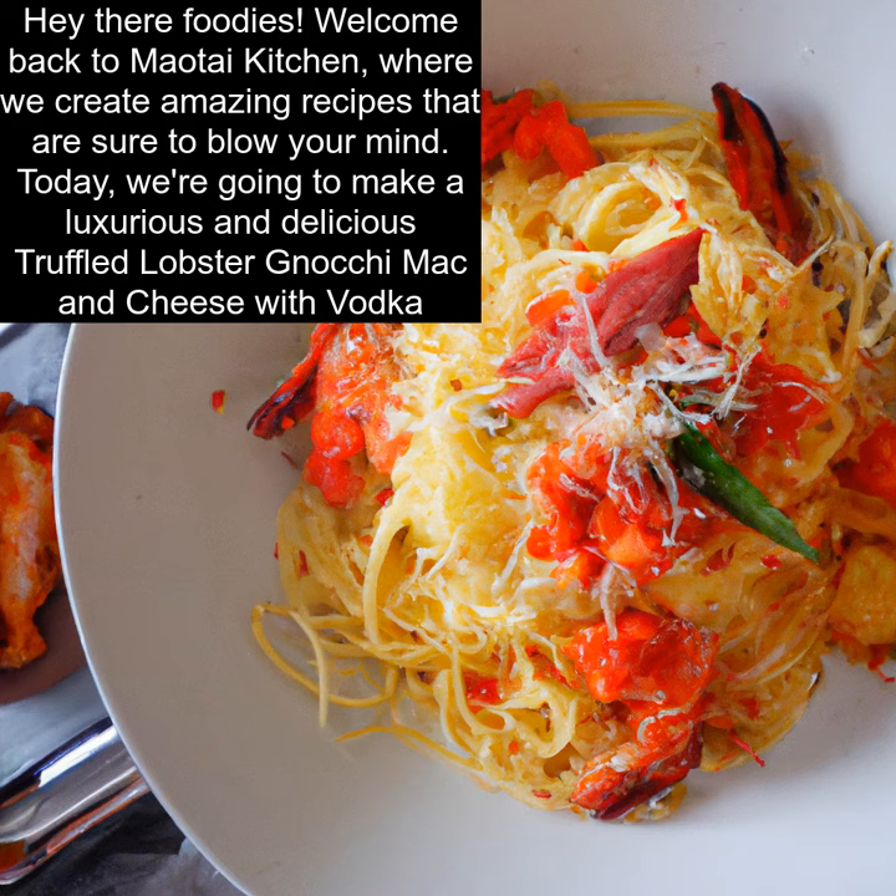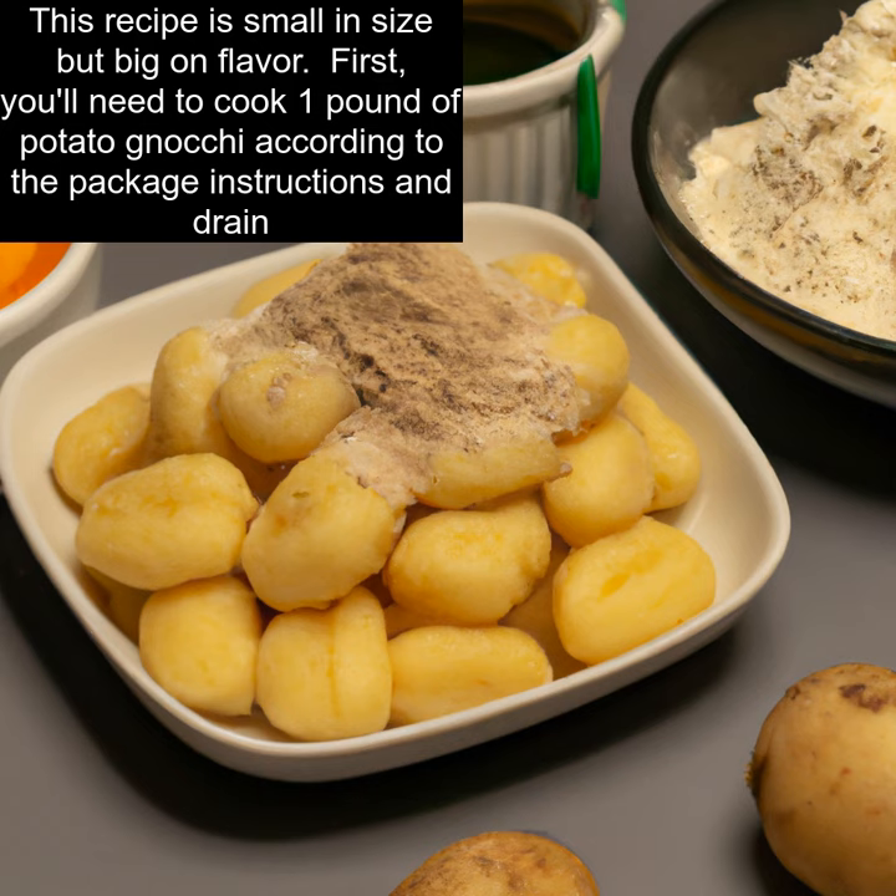Hey there foodies! Welcome back to Mautai Kitchen, where we create amazing recipes that are sure to blow your mind. Today, we're going to make a luxurious and delicious truffled lobster gnocchi mac and cheese with vodka. This recipe is small in size but big on flavor.